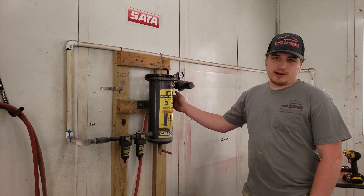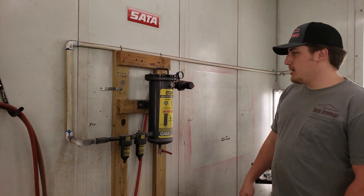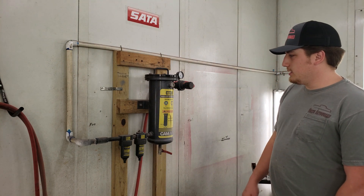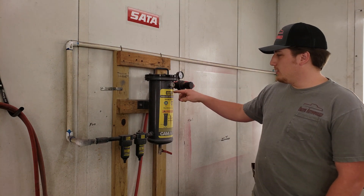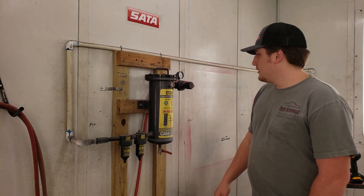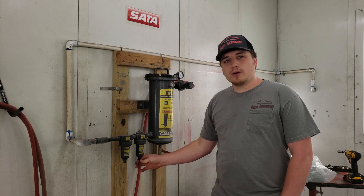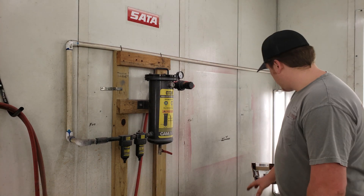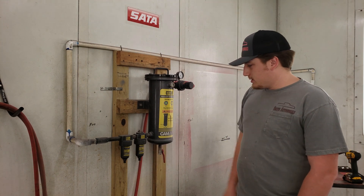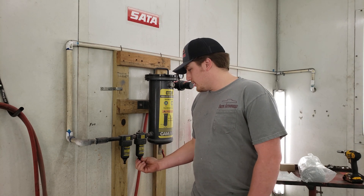We're going to change our airline filters today. It's a CamAir CT30. We've got a new filter for this, a new indicator, and we have both of these filters. This drain has messed up on ours, and we've got a new one of those too. We've got everything over here on the table that we need. The first thing we need to do is make sure all the air is off — we already turned the line off outside of the booth, so we're all good here.